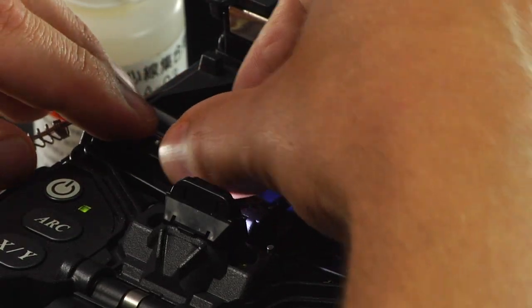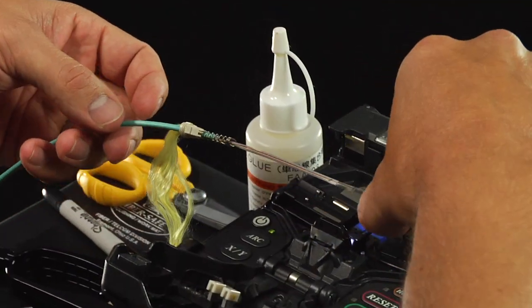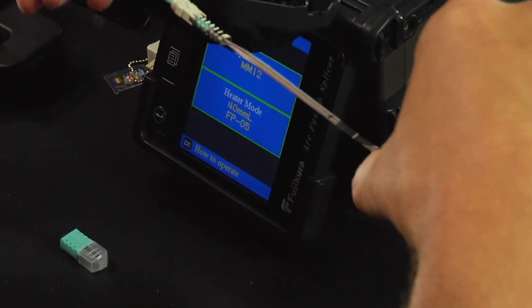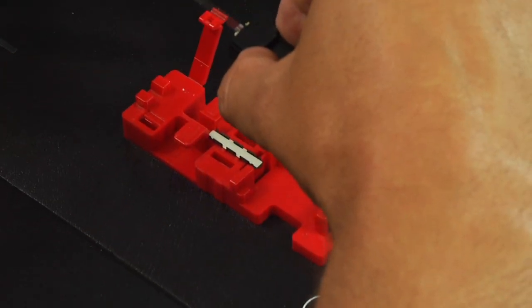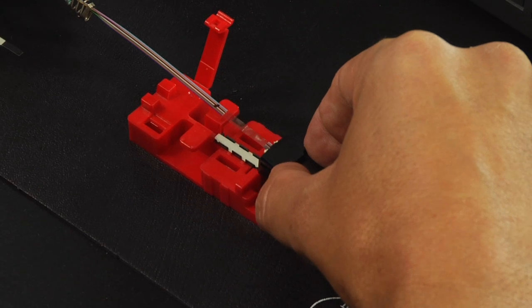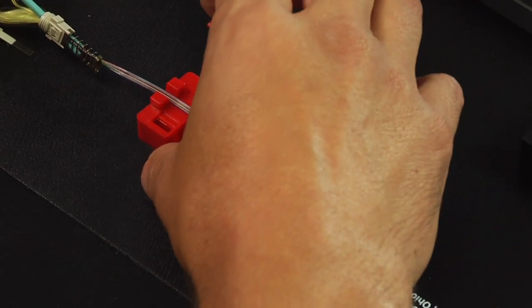Unclamp the ribbon fiber holder and make sure the fiber is held taut. Place the spliced section onto the mechanical clamp body and close the Fuse Connect MPO assembly tool hinge to secure the ribbon fiber.